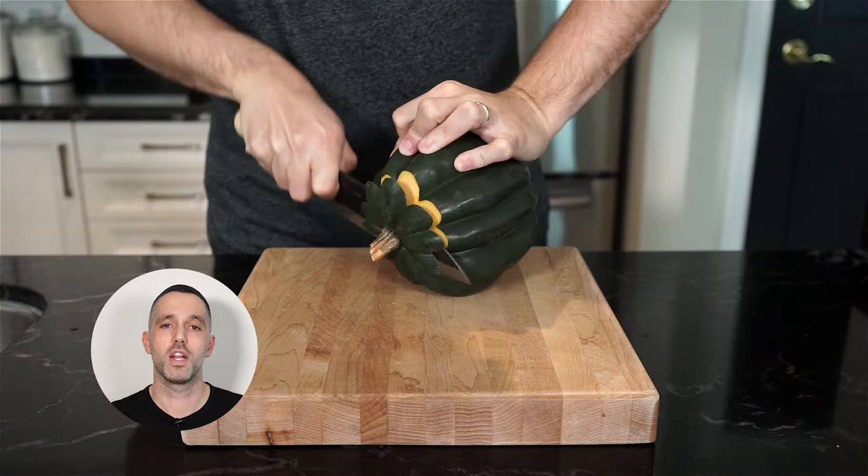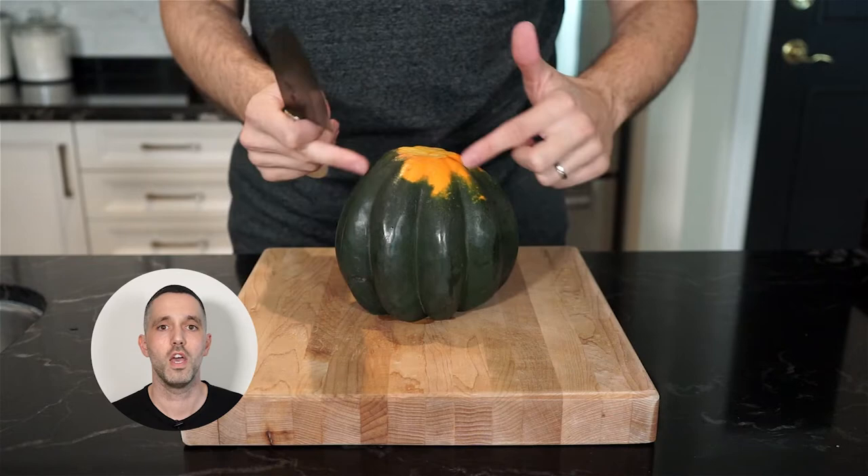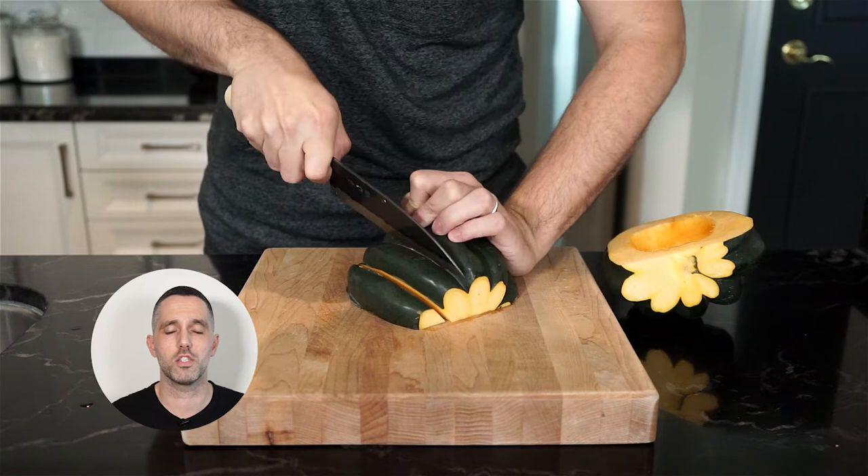All right, let's grab our squash. We're going to cut the ends off and then slice it in half. It can be a bit tough, but just follow along the natural grooves. Once you get it open, grab a spoon and scoop out the seeds and all that stringy stuff. Of course, you can save the seeds and roast those as well. Then we're going to slice up the squash, following the natural grooves again, until you get nice little smiley faces.